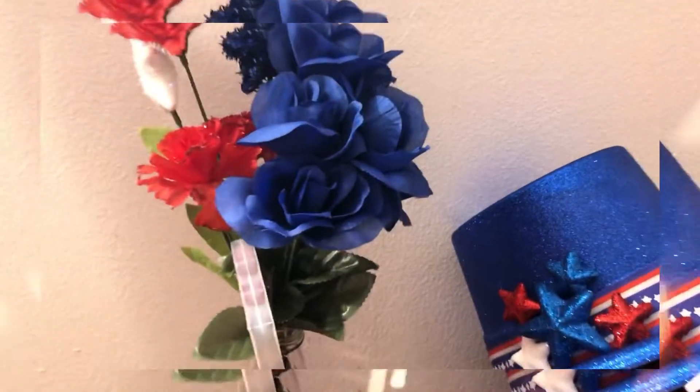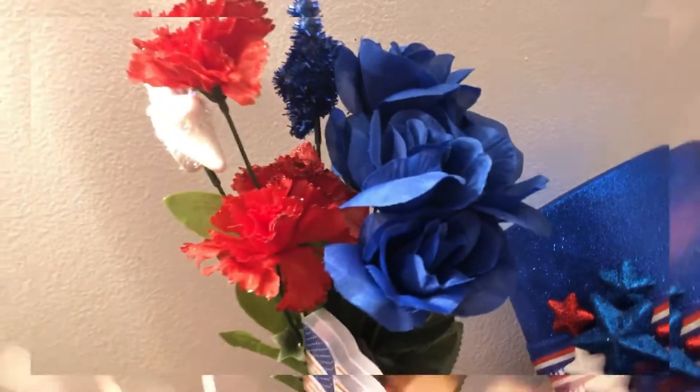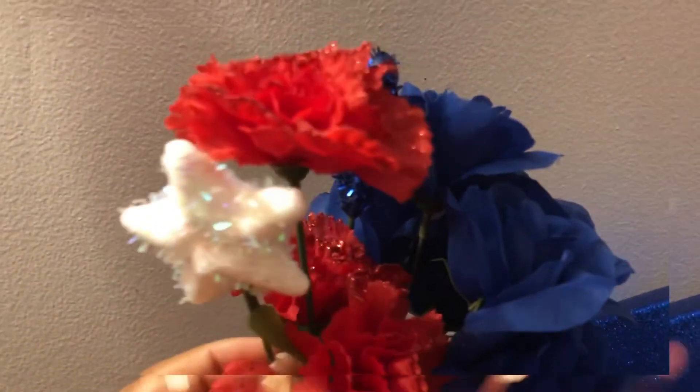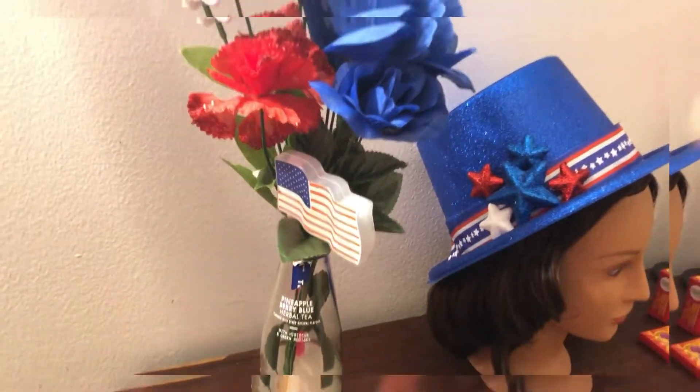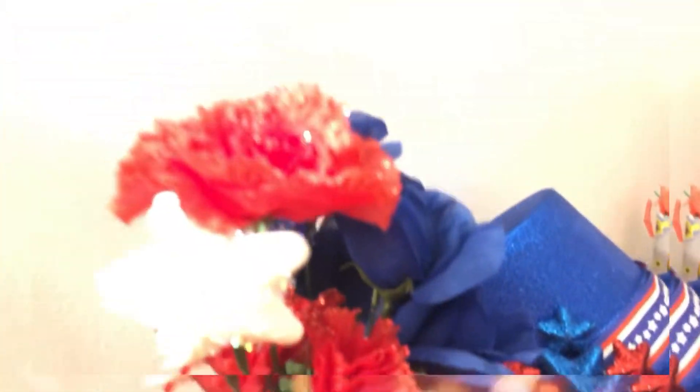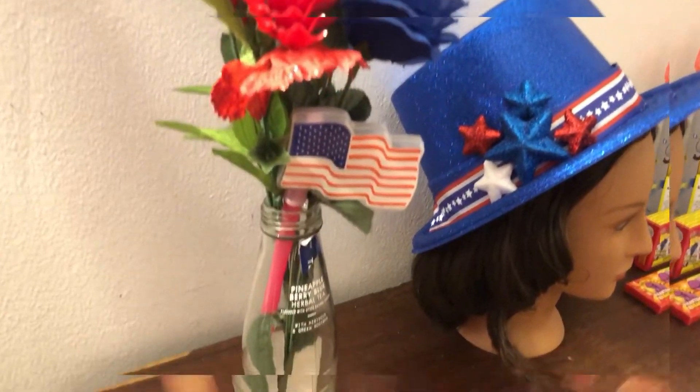Moving on to my flowers - I used a regular base, actually my T-Bonna bottle that I kept because I liked it so much. I arranged Dollar Tree flowers with some stars. I also have a little flag in there. I used a glow stick as a flag, which I thought was really cute.